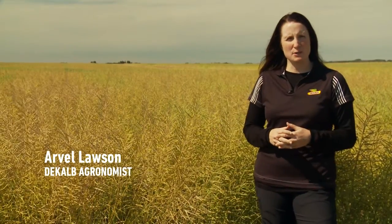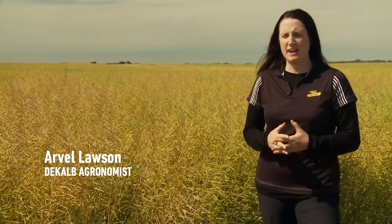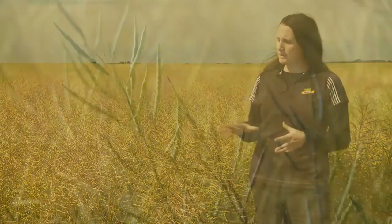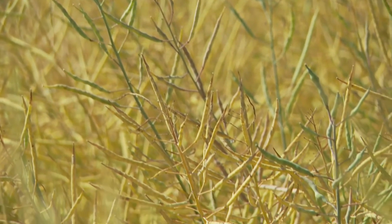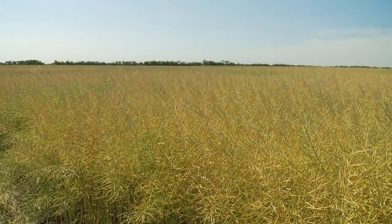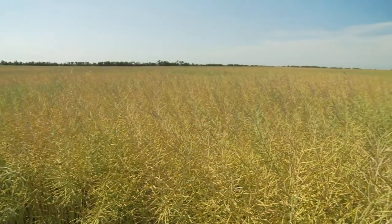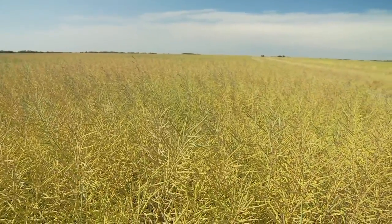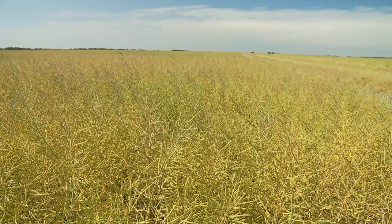Hi, my name is Arvelle Lawson. I'm a DeKalb agronomist in central Alberta and really excited to talk to you about 7444BL, which is one of our newest canola hybrids in our lineup. 7444BL is an excellent broad acre hybrid that offers great yield potential across western Canada. It also shows really strong vigor in the spring, and we've been really impressed with the disease package that it offers as well.